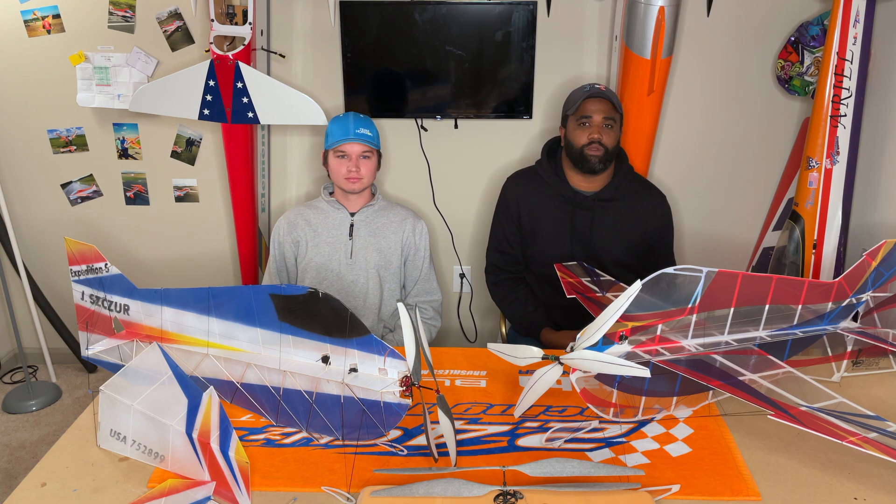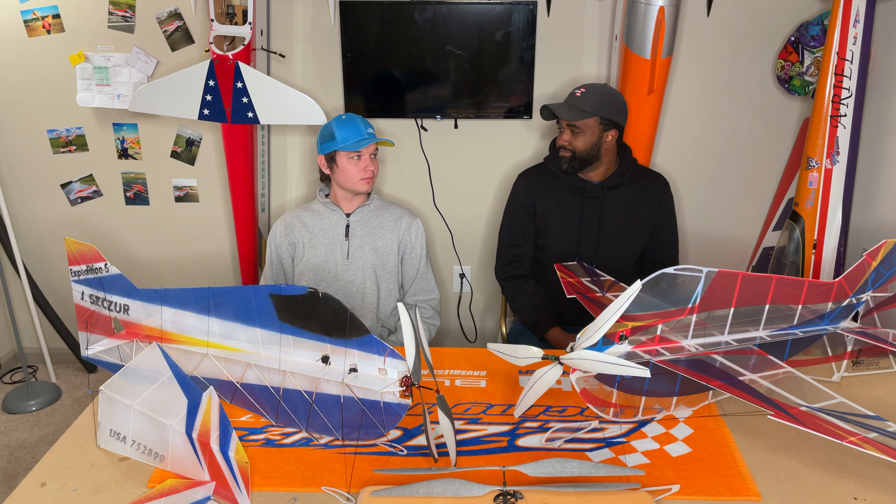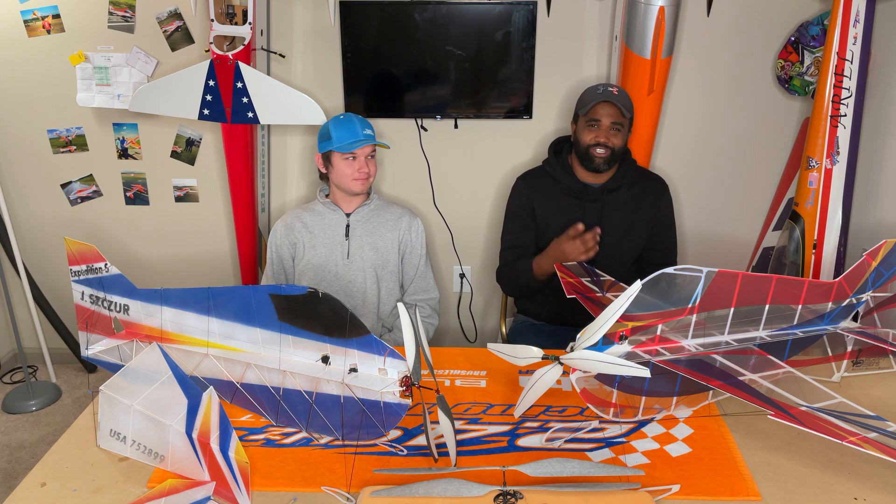Thanks for checking out the video. We'll have more information coming soon about more F3P stuff. Joe's going to be updating the balsa thread on RC Groups, and both of us will be updating our Facebooks as we get ready for Team Trials. A big thanks to Joe for coming over tonight and helping us get this video done. Looking forward to seeing all you guys at an event here soon. Thanks for having me — we've got some exciting stuff planned for the future, you guys are in for a treat. Make sure you like this video and subscribe, and we'll catch you in the next one.